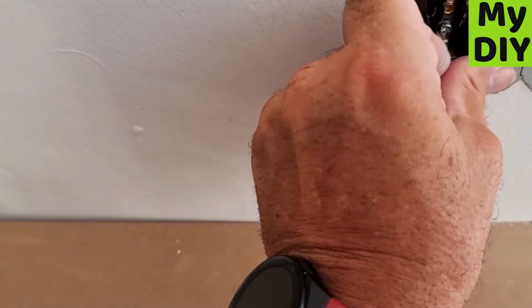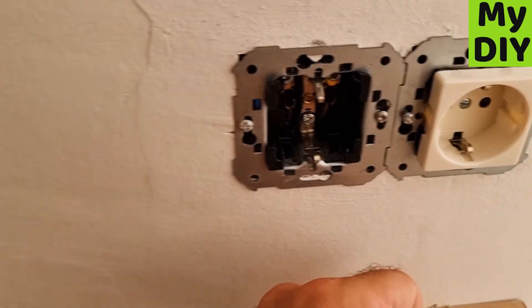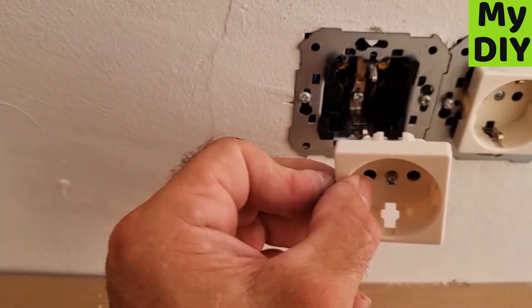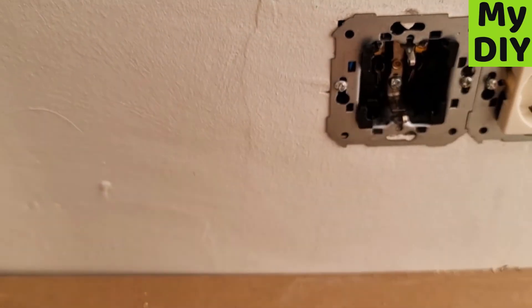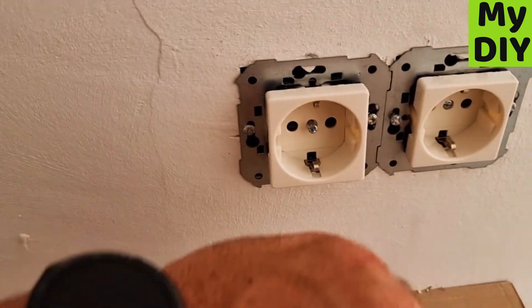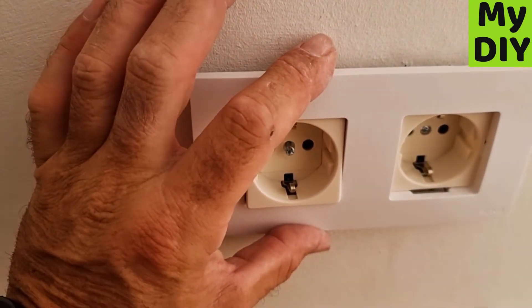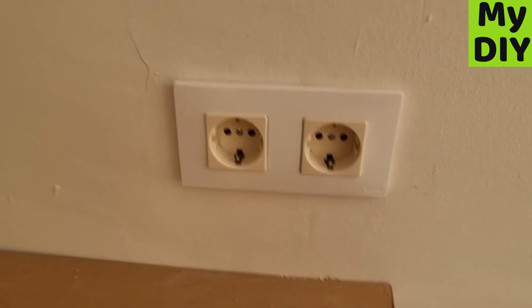Push that in all the way — they do pop out a little bit — and then put this one back in, which can be a bit tight sometimes. Pull that out first, screw it in, then give it a tap and push it back in before putting your frame on to finish it off. Tighten that up and push it into place.